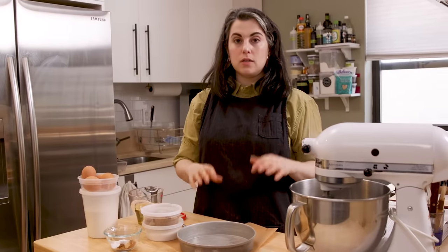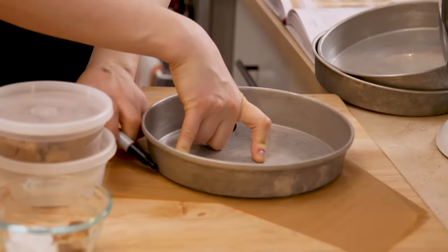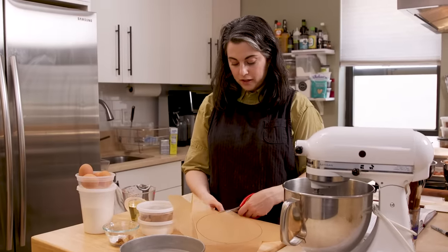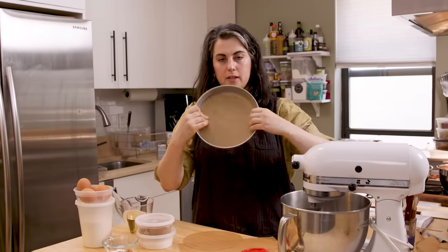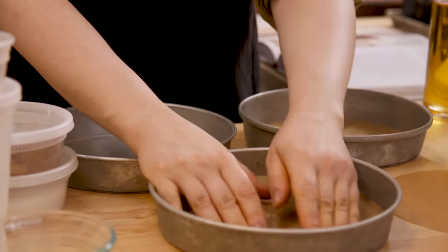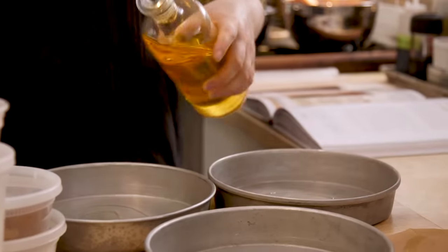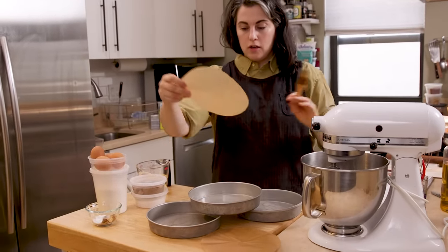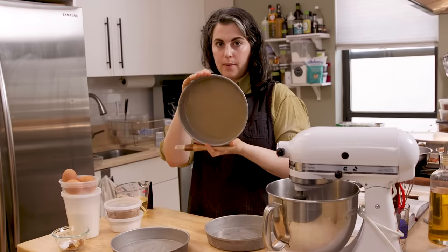I want to make sure I can unmold the layers easily with nothing sticking, so I always line cake pans with parchment paper. I usually prefer to actually trace around the pan and cut the circle, then cut inside of the line to account for the thickness of the sides — giving it maybe like an eighth of an inch. I then grease the pans so the parchment sticks, lay the parchment round down, and the pan is prepped and ready to go.